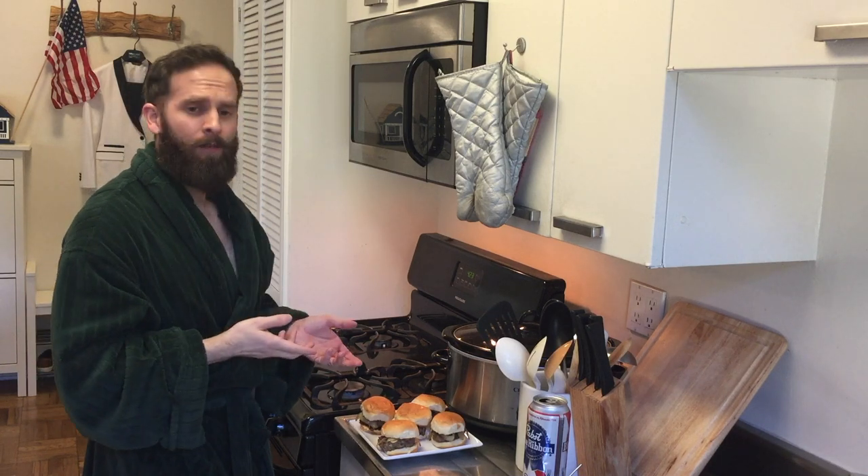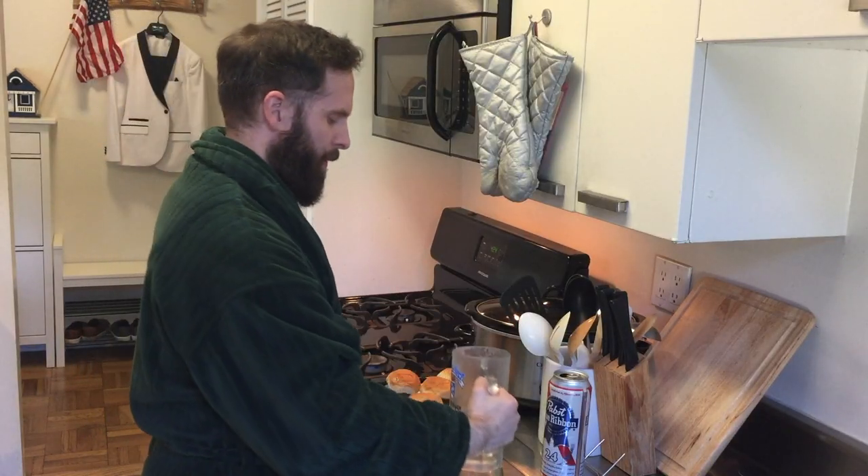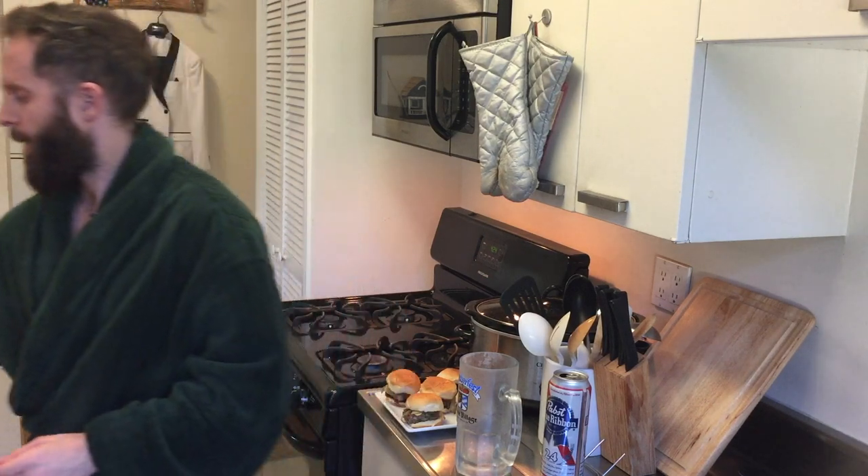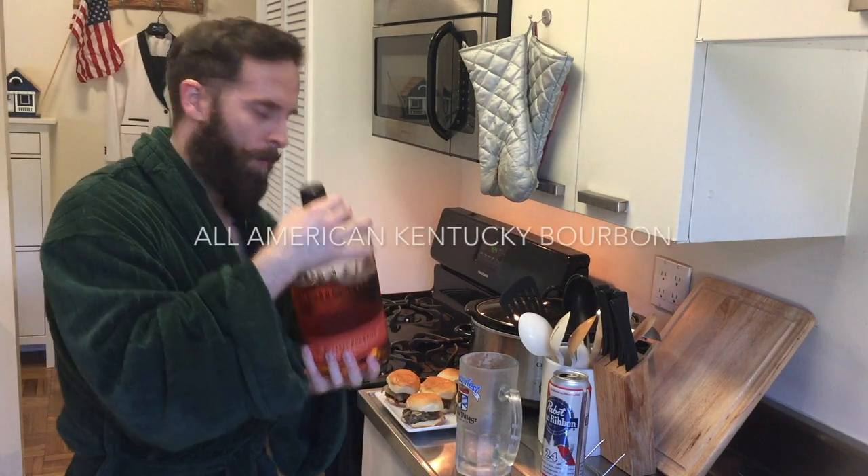However, I can't have these without an All-American drink. We can have this Pabst Blue Ribbon All-American beer — I'm going to add something to it. We're going to enjoy a frosty All-American mug with our Pabst Blue Ribbon and a shot of bourbon.